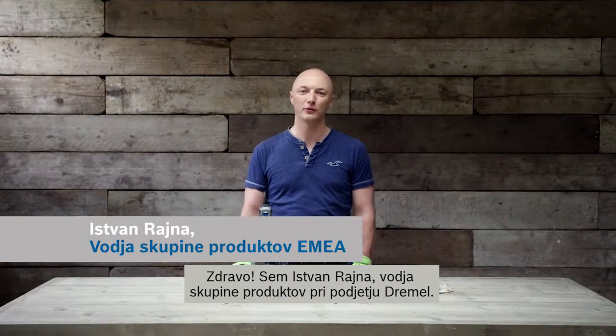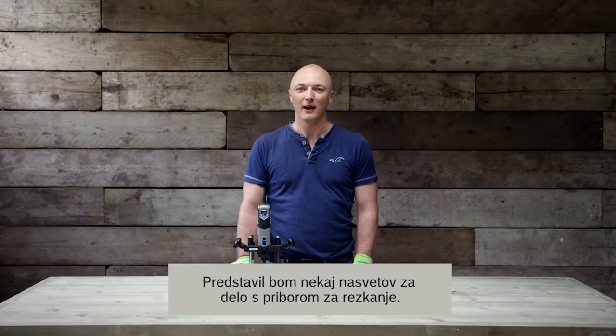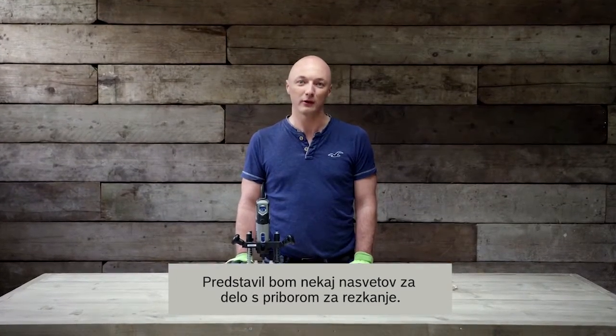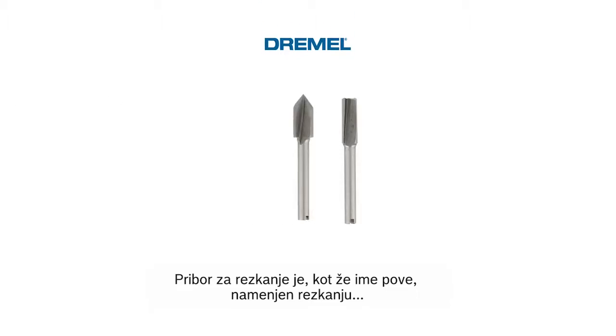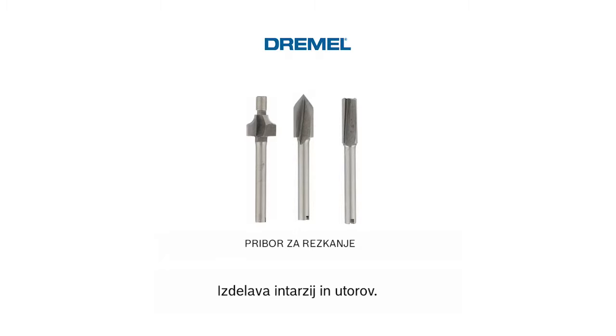Hello, I'm István Rajna, Group Product Manager at Dremel. I'm here to show you some hints and tips on our routing accessories. Routing accessories are, as their name says, used for routing, inlaying, or mortising work.